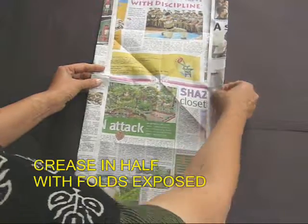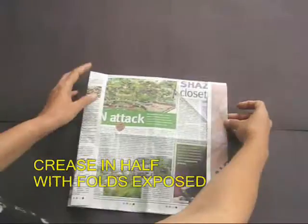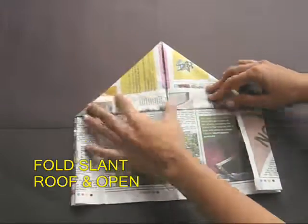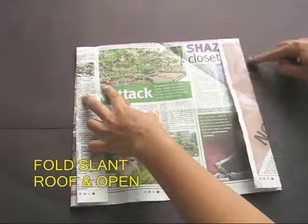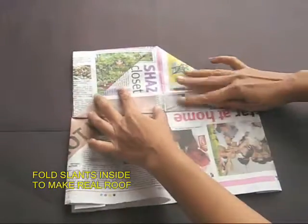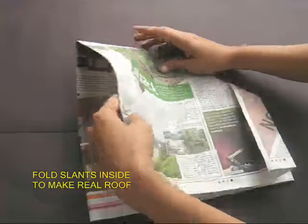Then rotate the paper and fold this into half so that the folds are exposed. Now fold a roof on the top — this is just for the creases. Open the roof and take the slants and tuck them inside to make a real half roof.